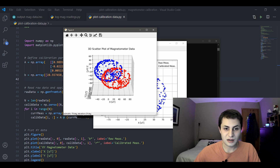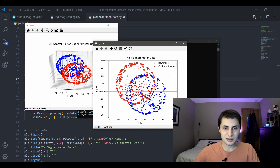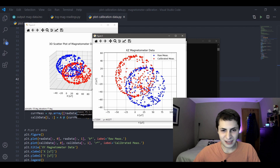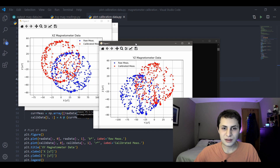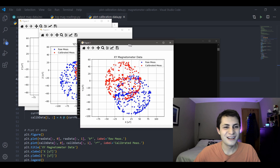The blue ellipse shows the uncalibrated or raw measurements, and the red shows the calibrated measurements. In the 2D plots it's much easier to see — the blue uncalibrated data has its circle center way off of zero, but the calibrated measurements have the circle centered right at zero-zero. Same thing with the YZ axis and the XY axis — the uncalibrated measurements are way off center, and the calibrated data is right on center. That verifies our calibration worked.